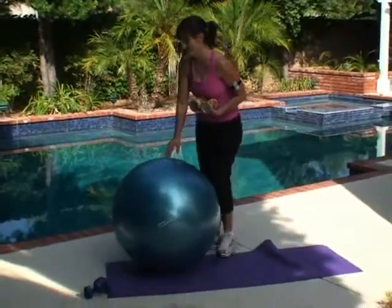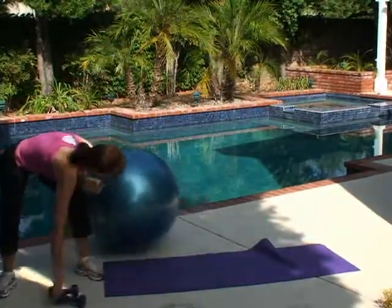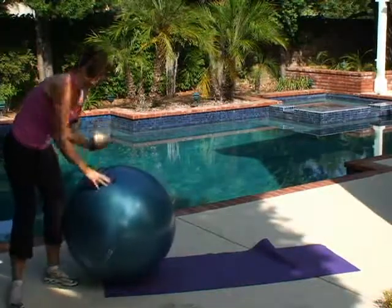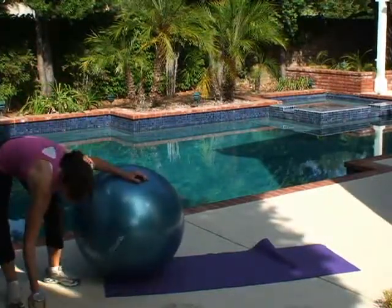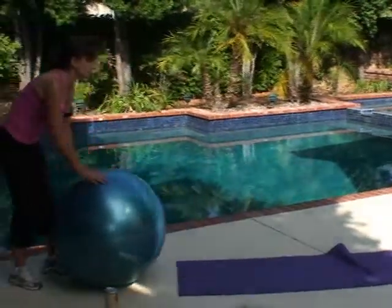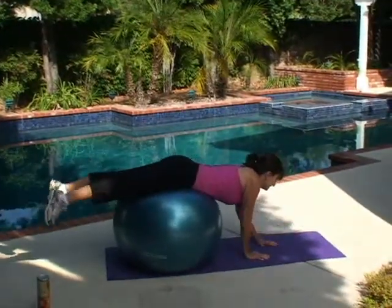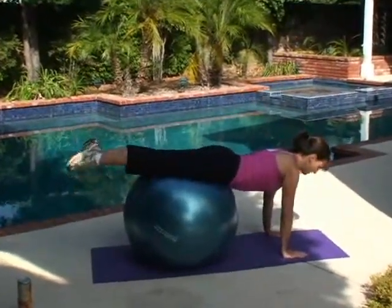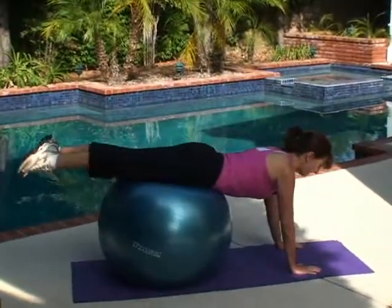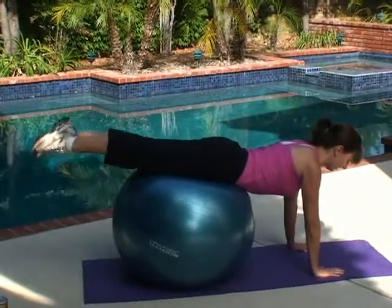Hopefully I'm not going to take a header into the pool today — or the ball isn't going to take a header into the pool. Let me move these five pounders out of the way just so I don't trip over them. We're going to start with some supermans. I'm going to roll out onto my ball, hands underneath my shoulders. I'm going to glue those feet together. Abs nice and tight so my pelvis is on the ball, pushing the pelvis into the ball. I'm going to lift my toes up.